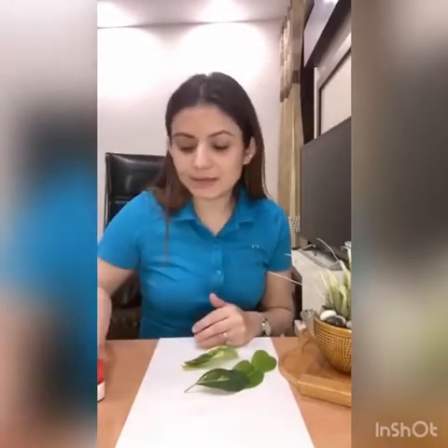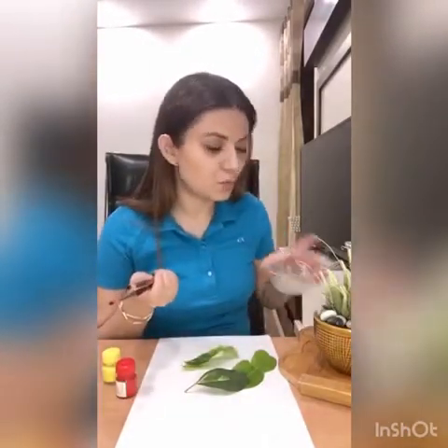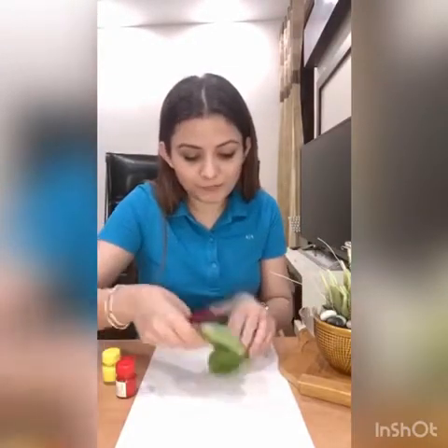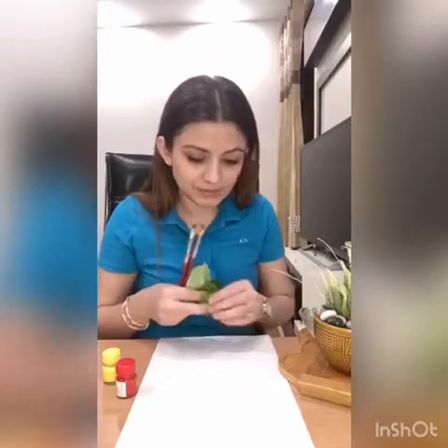So what all you need is paint, paintbrush, water, and I've collected some wonderful leaves as you can see, and construction paper.